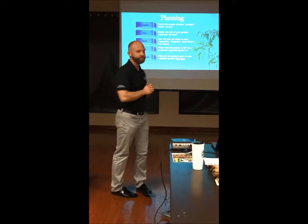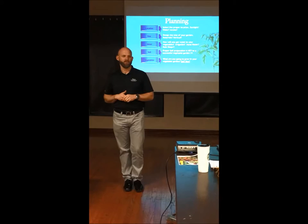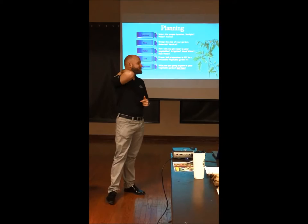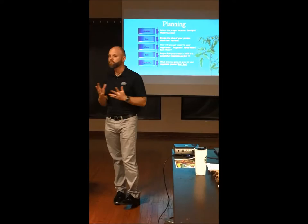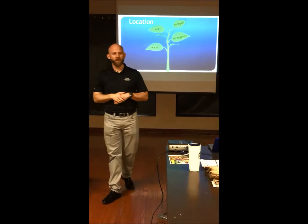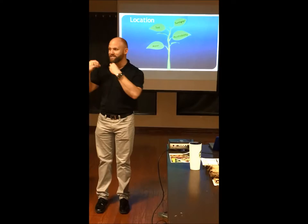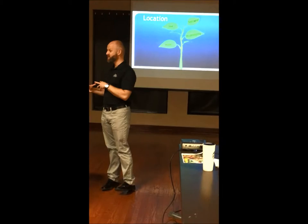When choosing what to grow, ask yourself: what do you buy at the store and what would you like to eat? Only you can answer that. About 50 to 60 percent of the general public wants to grow tomatoes — it's a staple. When choosing your location, accessibility is also key. I had one person who got super excited and planted their entire side yard, but when their corn started growing where they entered the space, they created a wall and couldn't access the rest of their garden.